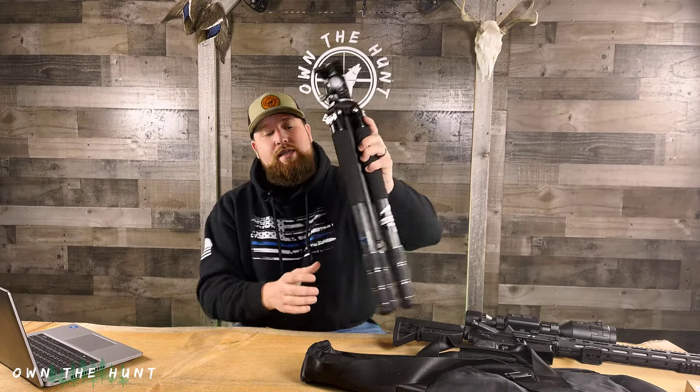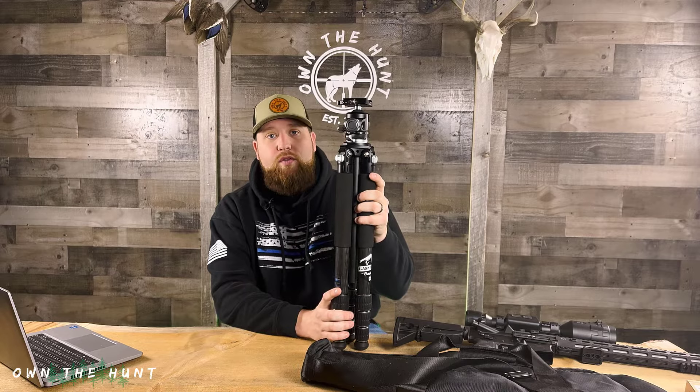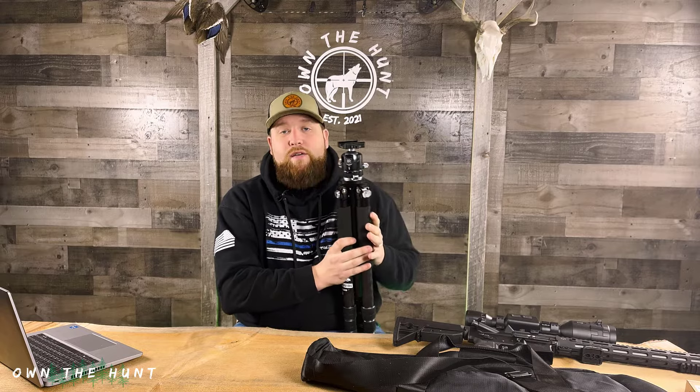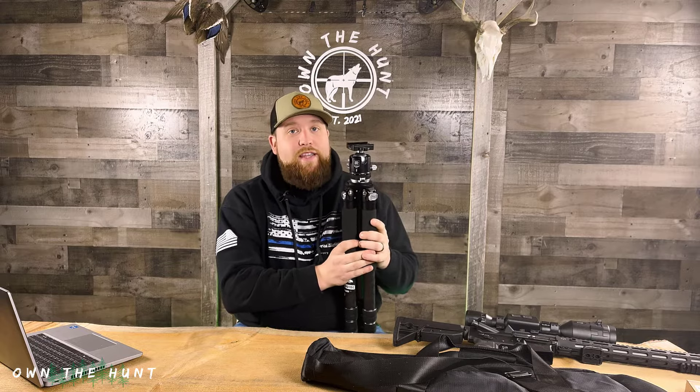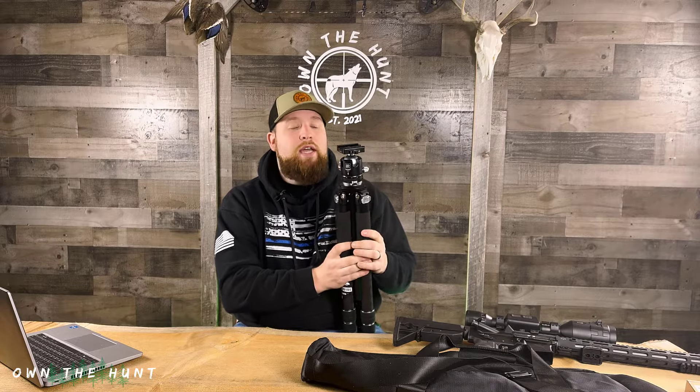This tripod is an NRL tripod. The company is very well known for tripods, and this happens to be one of their big tripods. These are designed for photography and videography, but they've become really popular in the hunting and shooting sports industry. The reason why is they're very affordable and incredibly well built for the money.